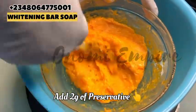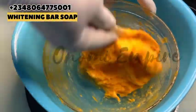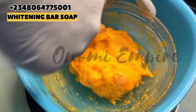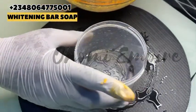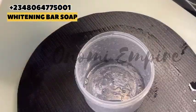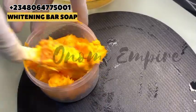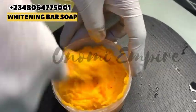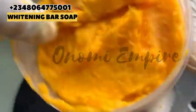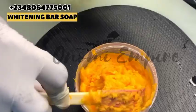Use 10 grams of caustic soda — you can get it from the chemical shop — and 90 grams of water. Dissolve it completely and allow it to sit for about two to three hours before usage. I did that and then used just five grams from that 100-gram formulation and added it into my production. Now I'm adding the soap into my soap mold. You can use any container of your choice for your mold — I used this one just to illustrate it for you guys.